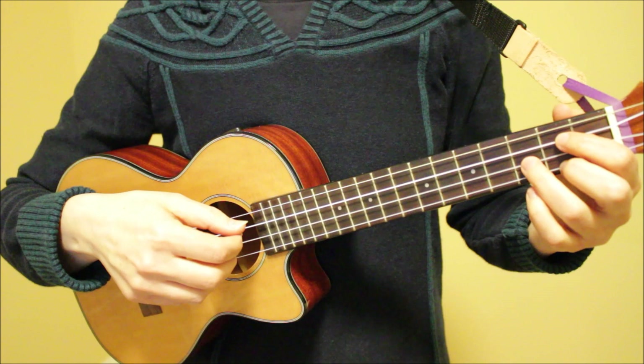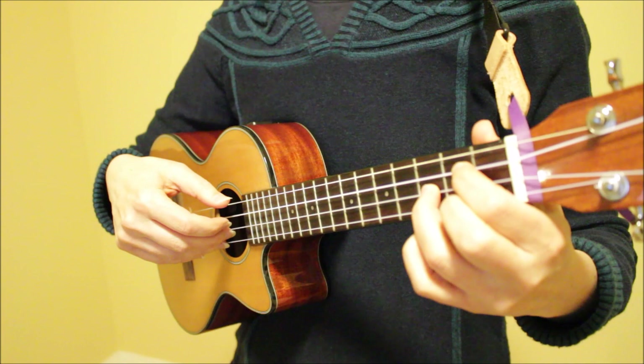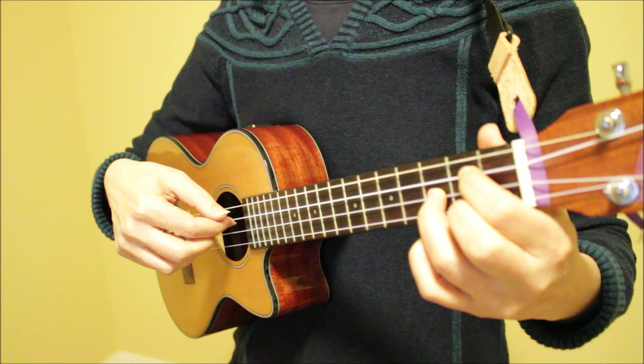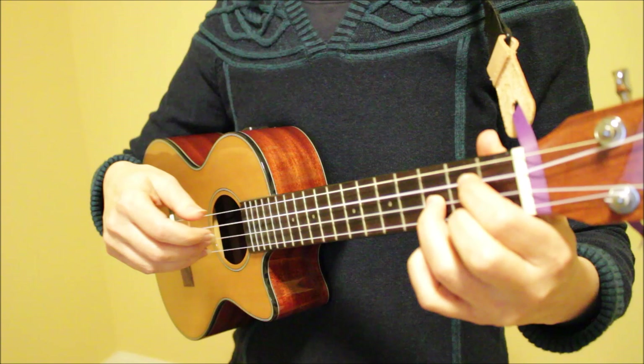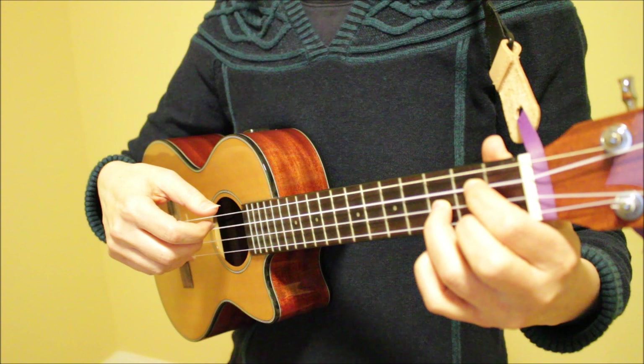And now for our final finger picking pattern. It sounds like this. I'm starting off by playing strings one and two together, then going up to string four, three, and then one and two together again. Playing this very slowly, here's the rhythm: one, two, three, four, five, six — one, two, three, four, five, six.